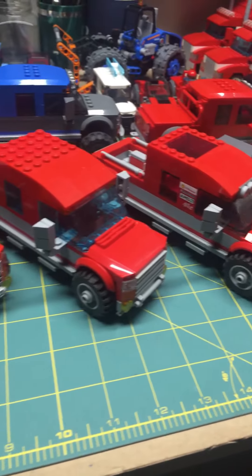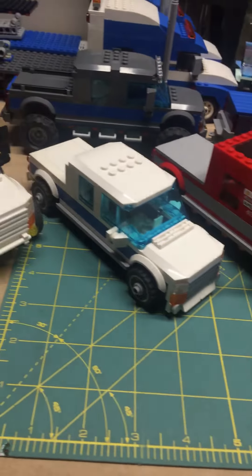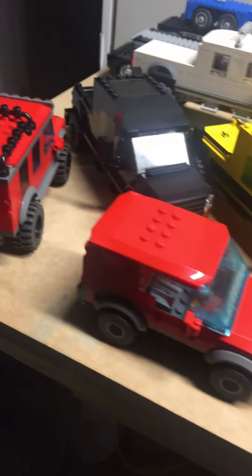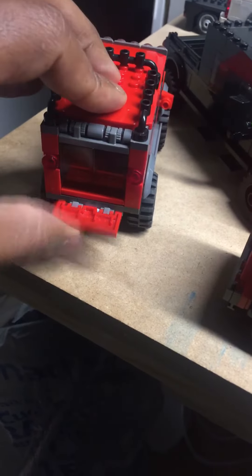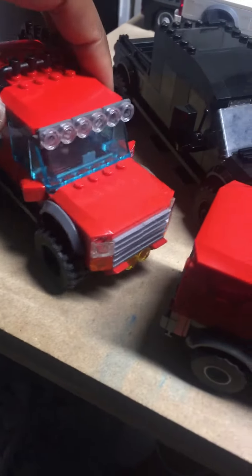Here's just a sample of some of the trucks that I have built — pickup trucks and SUV type 4x4s. This is one of my latest ones where the back opens. It's kind of cheap looking, I guess.